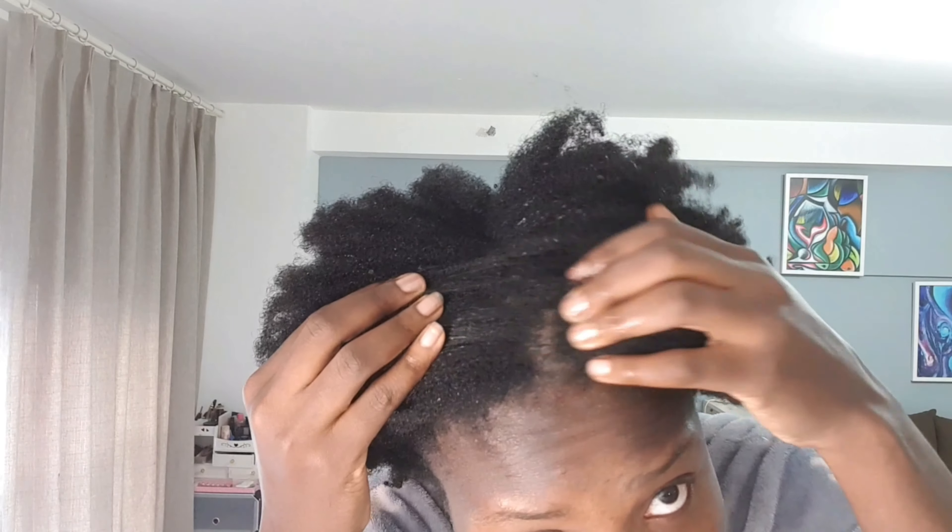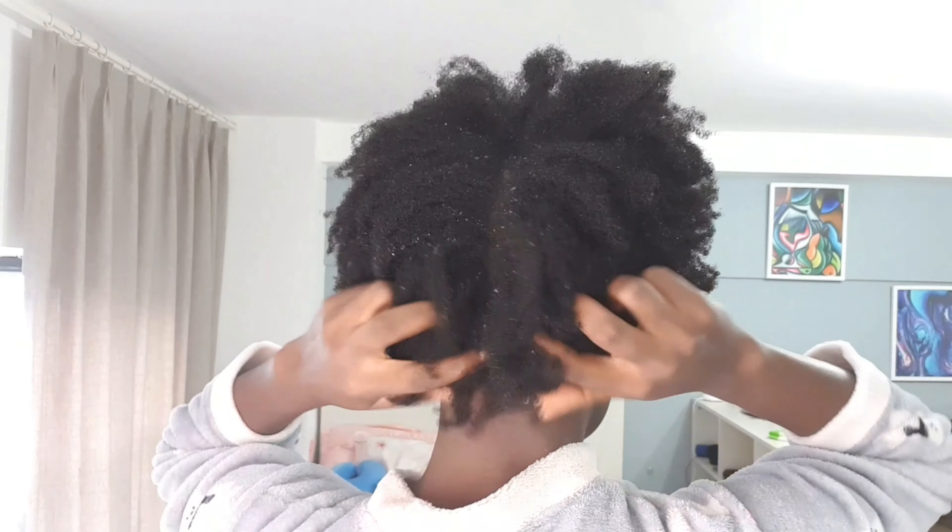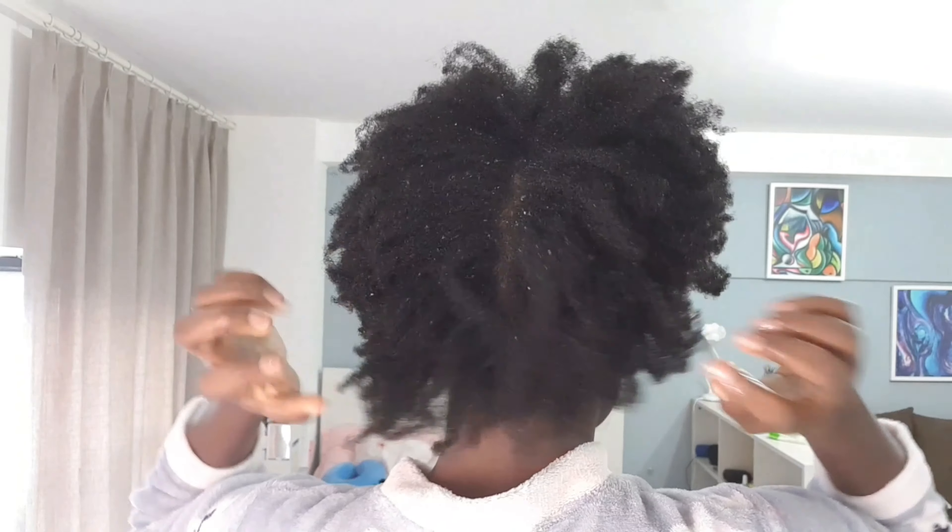Twenty minutes later, after rinsing it all out, we're back to kinky 4C hair with all the shrinkage — but as you can see, my hair is squeaky clean. I don't need to shampoo; all I need to do is deep condition. This is a cleanser and it could easily replace your shampoo. It is all natural and no harm could come from using it, except you don't want to use it every single week because it's high-level cleansing, clarifying, and detoxifying.